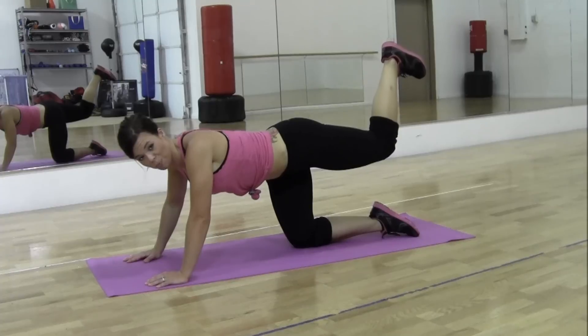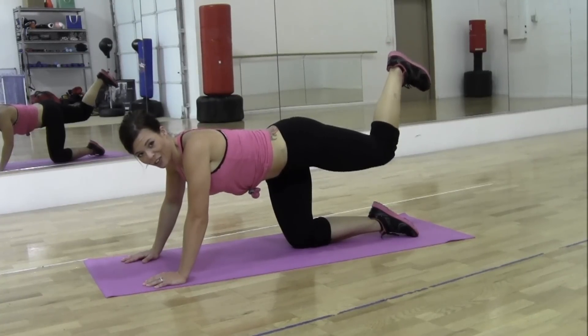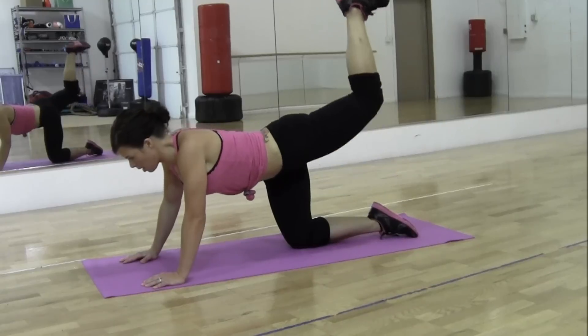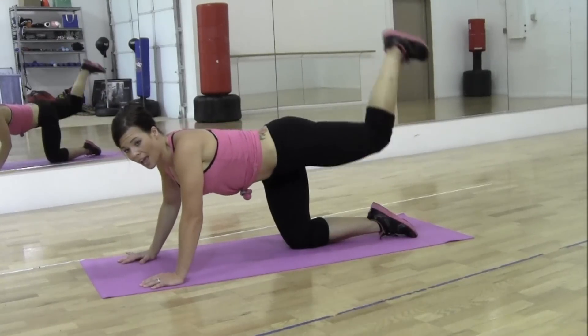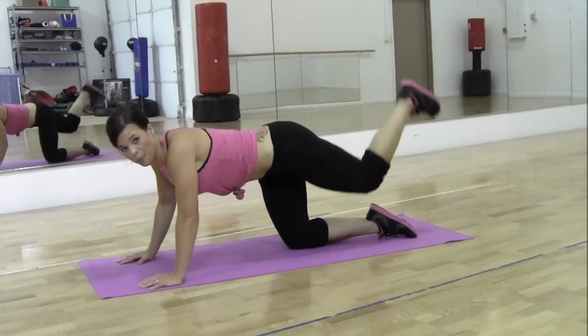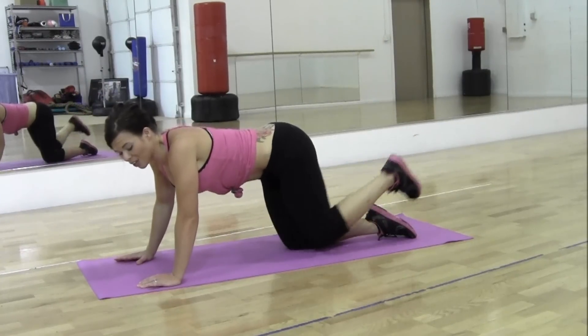To finish it up, you're going full range of motion, bringing your knee into your chest, squeezing that core as you do it, but don't let your knee leave the ground. So bring it in and up, in and up. Exhale as you're lifting, inhale, exhale, inhale, exhale. Good. We're finishing it up here. You're going to do 25 with knees as well. So we're at 8 right now.